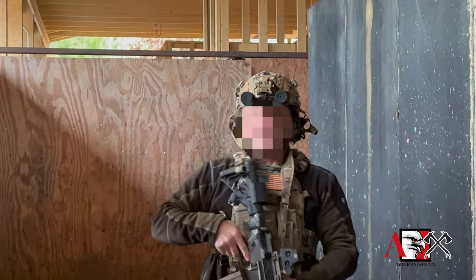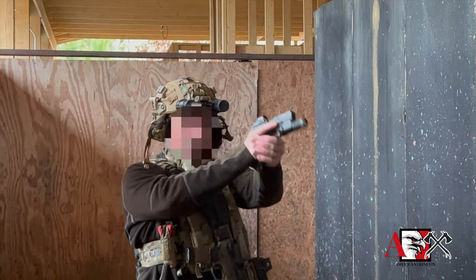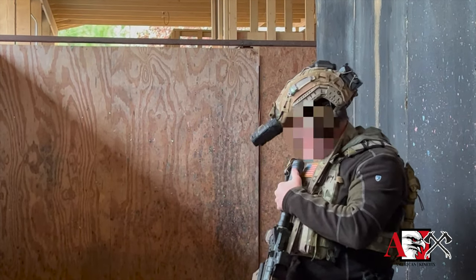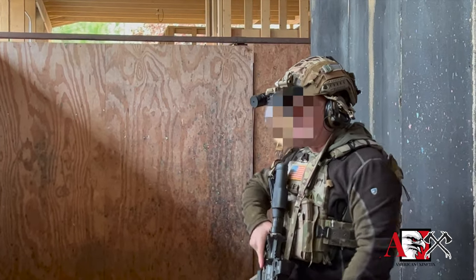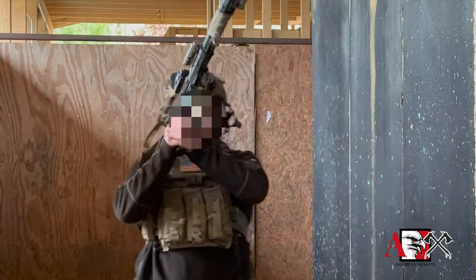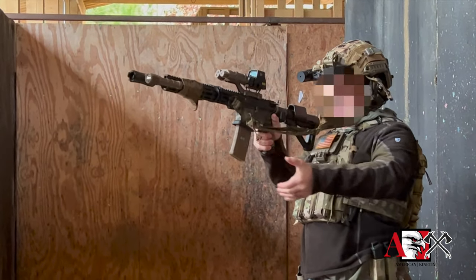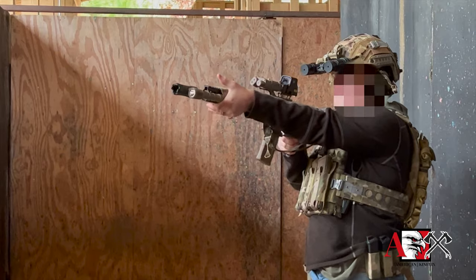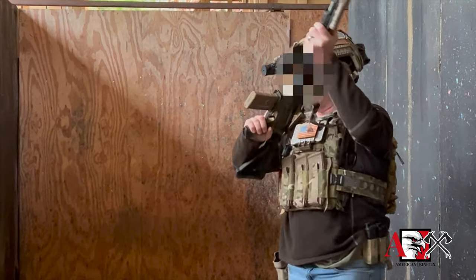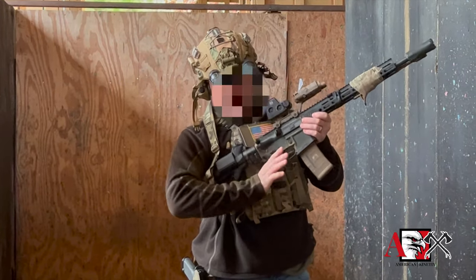Think about how you hold your pistol — you hold your pistol with a two-handed grip like that. All we're going to do with this is take that same platform. Take the rifle and imagine if it were a pistol. All we're going to do is take this hand and drive it up into that spot right there — that's the grip on the carbine.